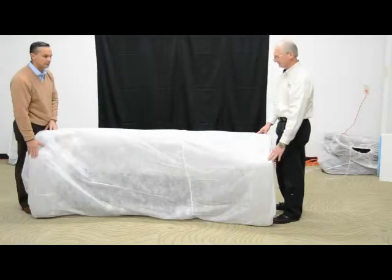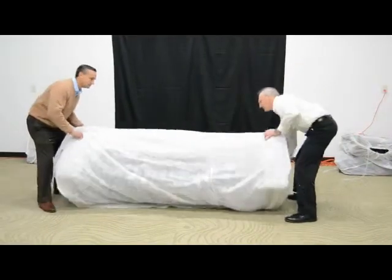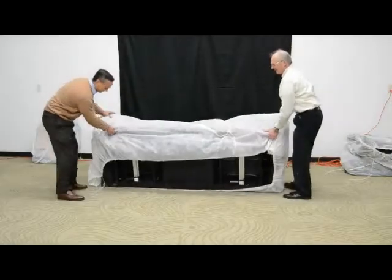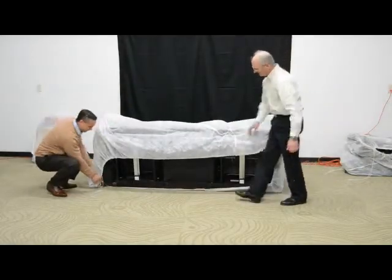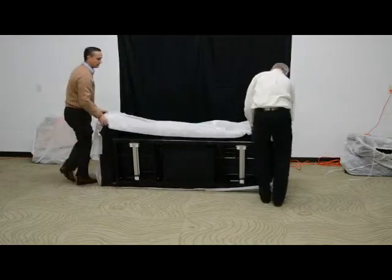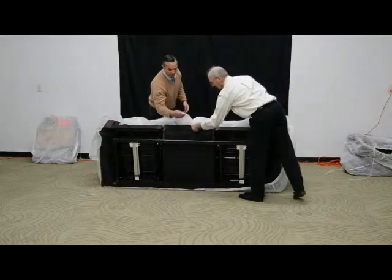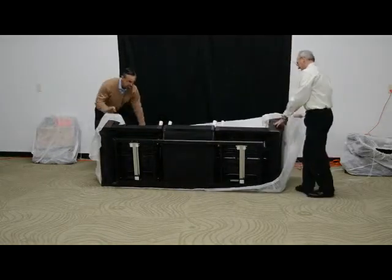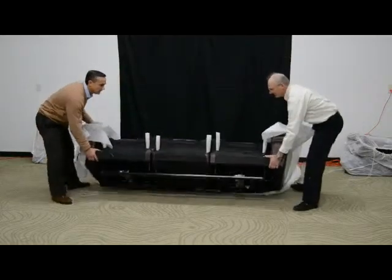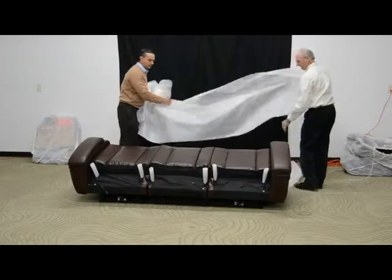Now we've got the piece completely unboxed and resting on its back. What we're going to do is roll it forward, briefly tip it over, and unbag the piece. There'll be a tie on this side — we'll remove that tie and remove our protective bag. We can roll the piece flat again and remove all the protective styrofoam packaging.